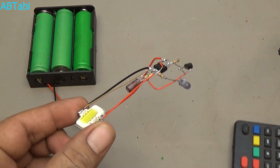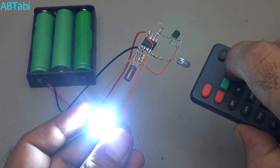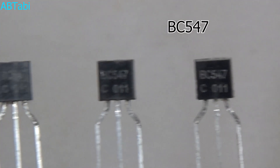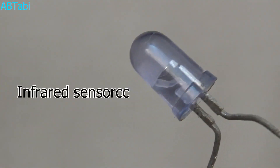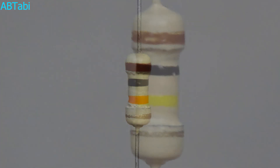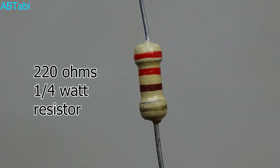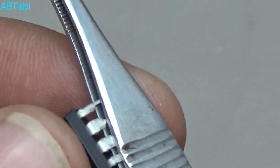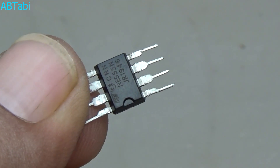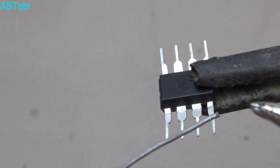BC547 transistor — BJT means bipolar junction transistor. So keep watching, let's get started. We use some components: NE555 IC, BJT BC547 transistor, infrared LED sensor, 0.1uF electrolytic capacitor, 10k ohm quarter watt resistor, 100k ohm quarter watt resistor, and 220 ohm quarter watt resistor.